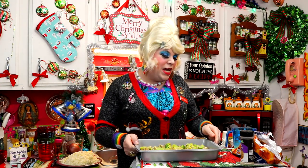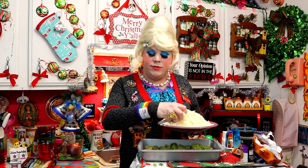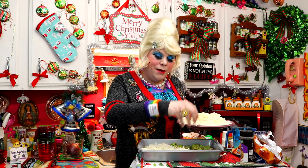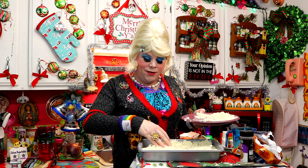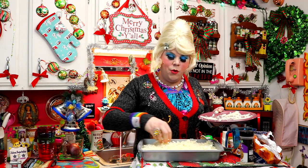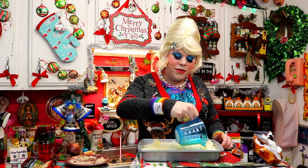I've transferred our meat and vegetable mixture to a 13 by 9 baking dish. I've got some hash brown potatoes that I thawed — I got these in the frozen section, the kind you use in the morning, and just put them in the microwave a bit to thaw. I'm just spreading these out on top — it's like it's snowing on top of the casserole! We're going to add cheese on top later, which will make it really nice. Now I've got one fourth cup of butter that I'm just going to drizzle right over those potatoes.